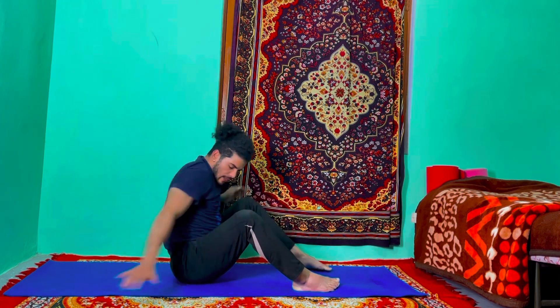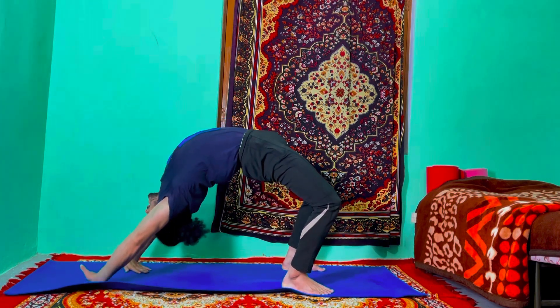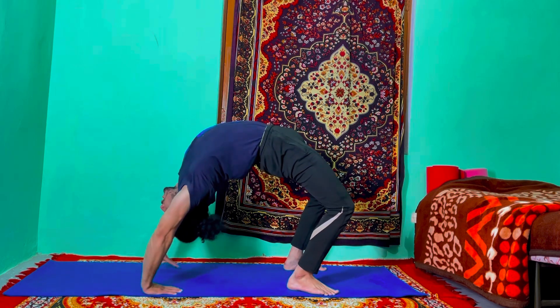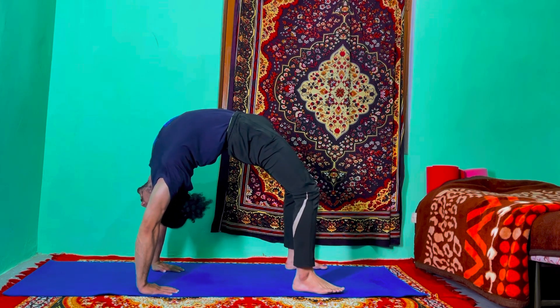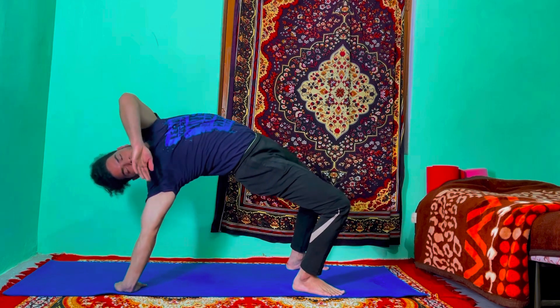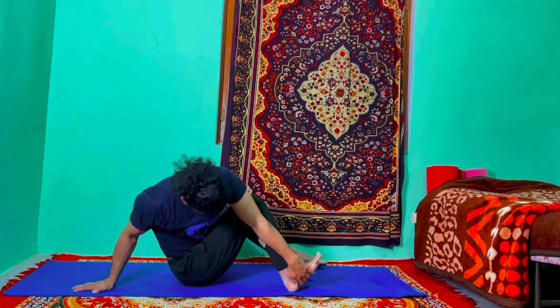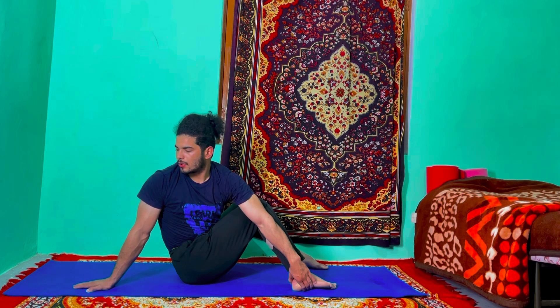Last one more — inhale, right hand at the back, lift the hip up, contract your buttock muscle and drop your right hand down. Exhale, just try to stay there — one, two, contract your hip, squeeze your buttock, three, four, five, and six. Inhale, hold — six, five, four, three, two, and one.